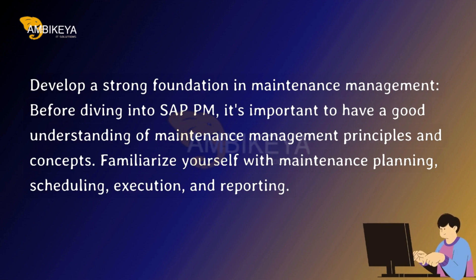Familiarize yourself with maintenance planning, scheduling, execution, and reporting.